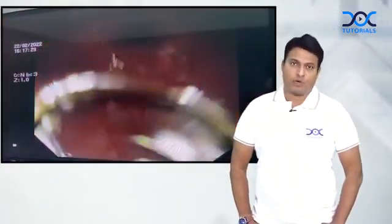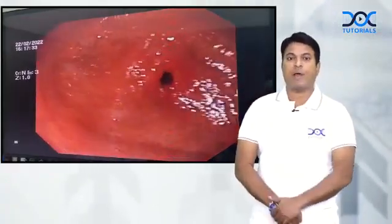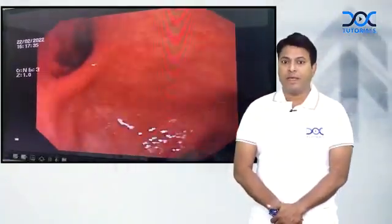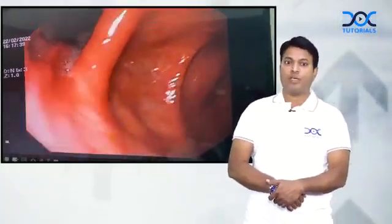You can see there are severe erosions. I am doing a J-maneuver and I am seeing the incisura angularis, going to see the proximal stomach. The fundus is being seen by this J-maneuver.